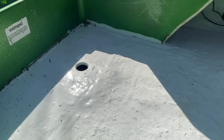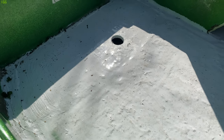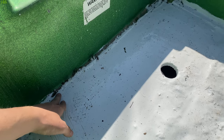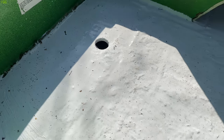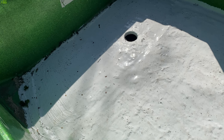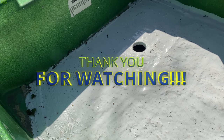I hope you guys like this one. This Flex Seal stuff works pretty good so far. Like I said, I got it in all the cracks and everything, and it's waterproof. So we're good to go. Next video, we're going to be working on the engine and getting her started. I'll see you guys then. Thanks for liking, thanks for subscribing. We'll see you all next time.